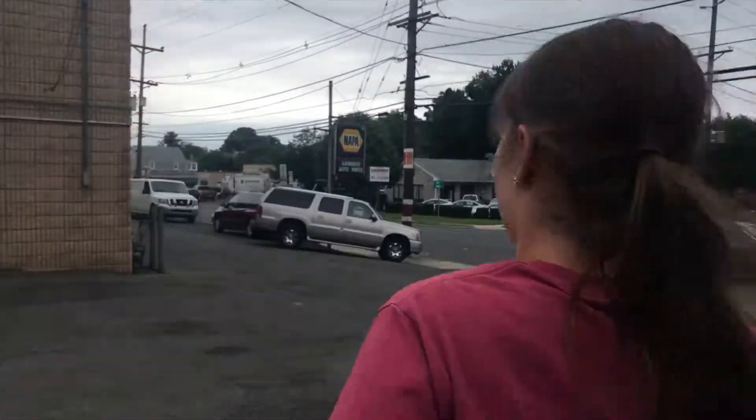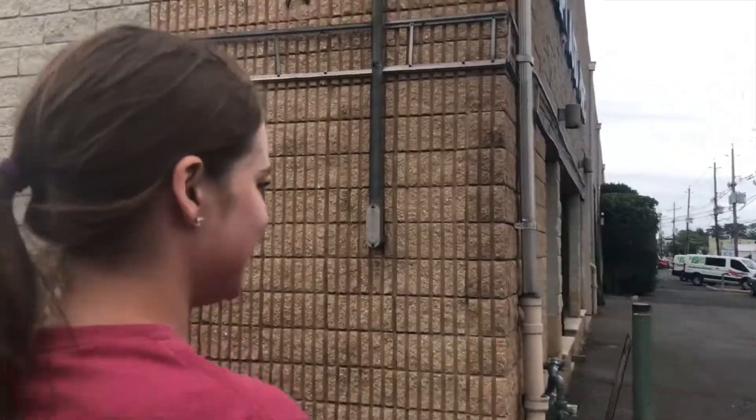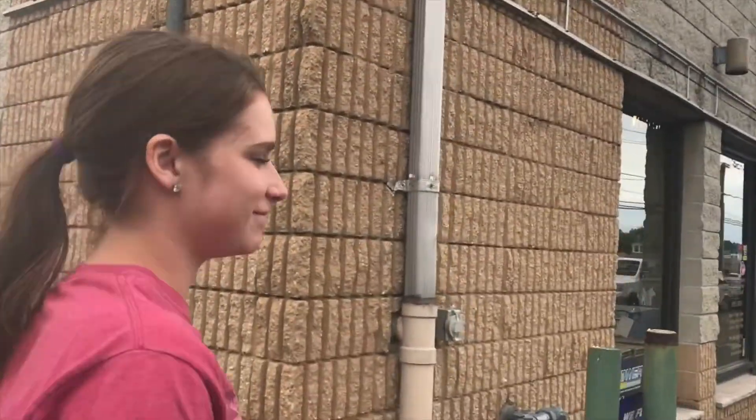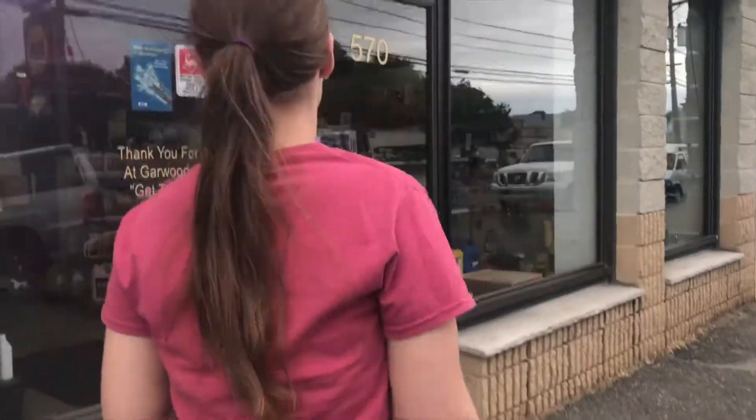Alright, here we are at Napa. Check out this Escalade for sale — I'm going to buy it! You're going to buy it? Yeah... no you're not. Your dad should totally buy it though. Should I buy it guys? Comment down below if you think I should buy it.